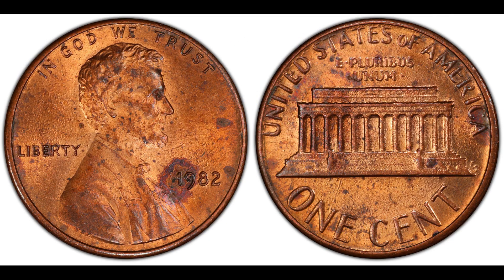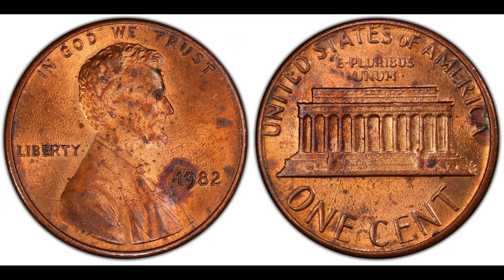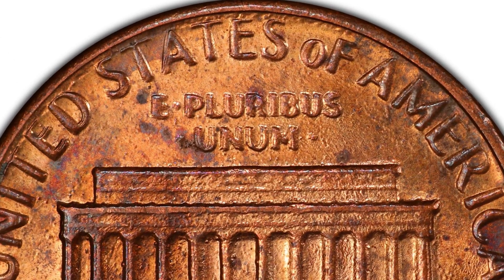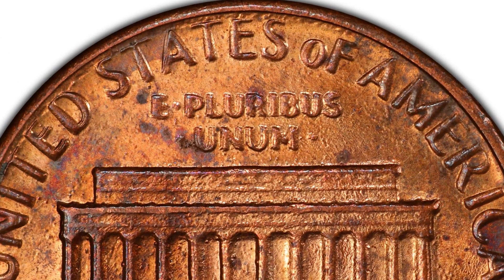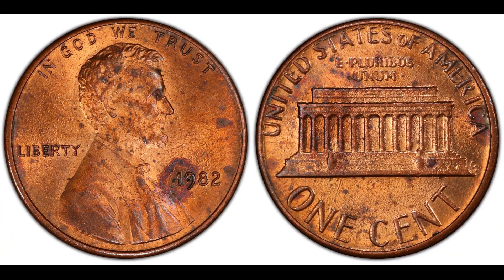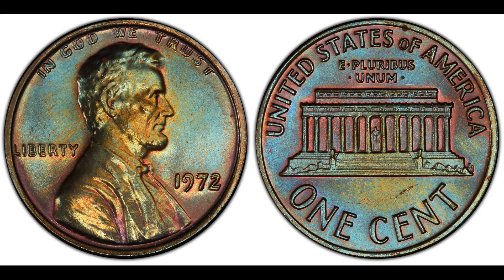The last coin from the 1980s is the 1982 Lincoln cent doubled die reverse, Fivaz-Stanton FS-1801. There's no pricing listed in the guide, so I can't give you a price. However, there is a population of one in MS-62 and a population of one in MS-63 on the PCGS website, and I found a few others on the NGC site, but no pricing is available at this time.